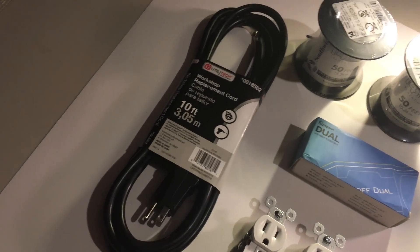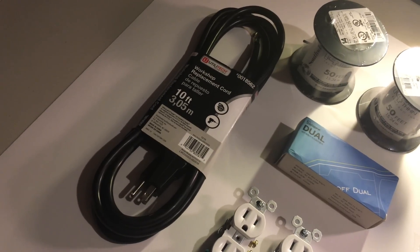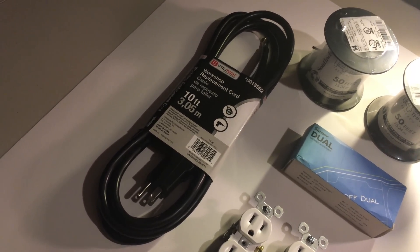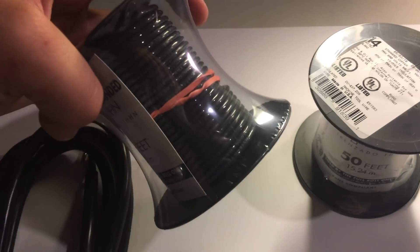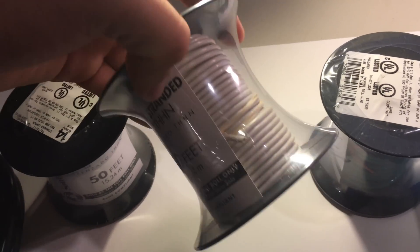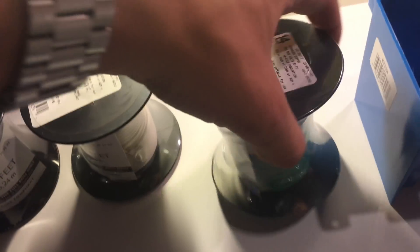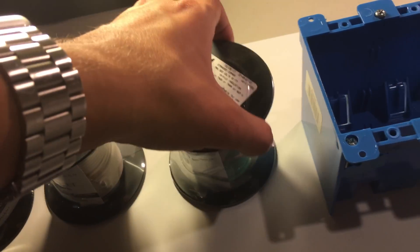The first thing we are going to do is go over the parts needed to make this power strip. First is a 14 gauge power cable — we'll use this to connect the Sonoff and the outlets to power. You could use a power cable you have laying around, just make sure it is 14 gauge and has ground. Next, to connect the outlets to the Sonoff and ground, we need 14 gauge stranded wire in black, white, and green — the same colors inside the power cable.